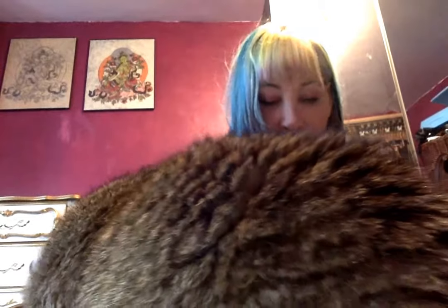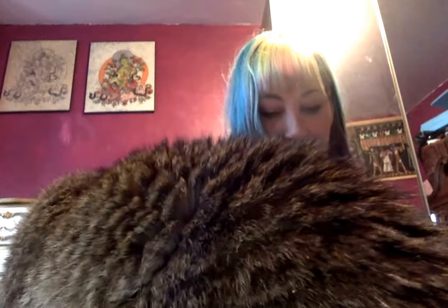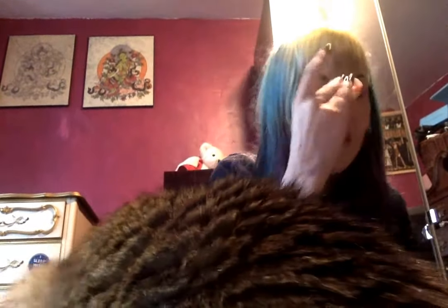This is the Vanilla Brightening Powder and it's supposed to smell like vanilla. The Violet one was also supposed to have a scent but I didn't smell anything. This one does really actually smell like vanilla, which is nice — very pleasant.